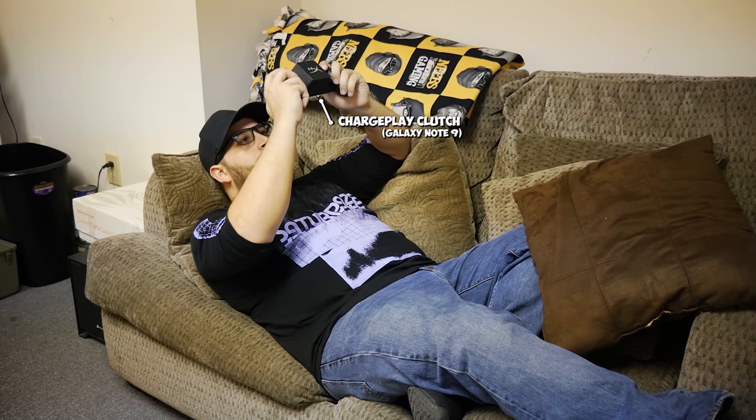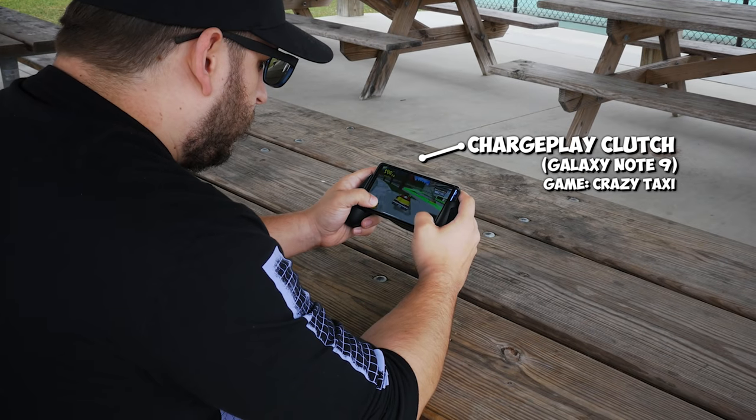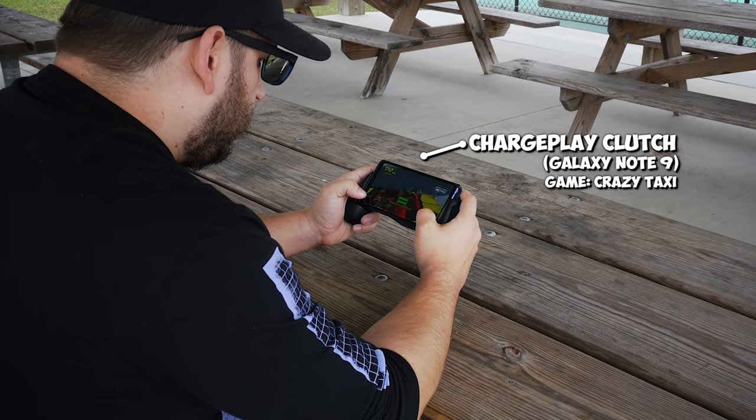Because of that it's so much more comfortable and you have so much more control. That being said, some younger gamers with smaller hands, or just adults with smaller hands, might find it a little unwieldy — it might be like the Duke, the original Xbox controller.